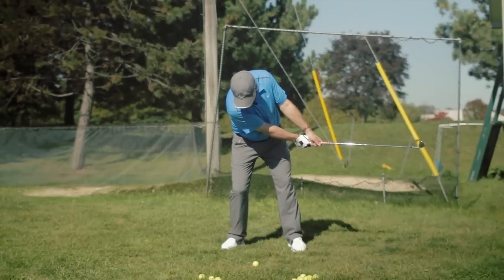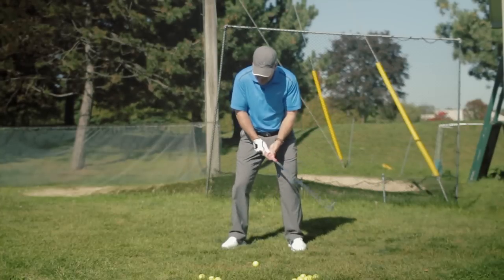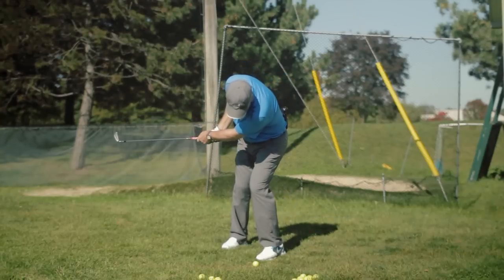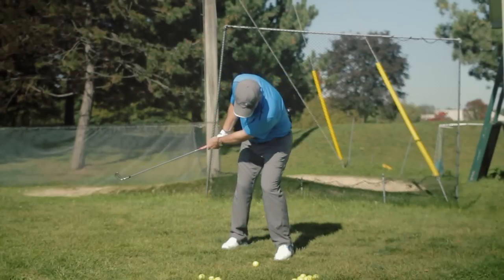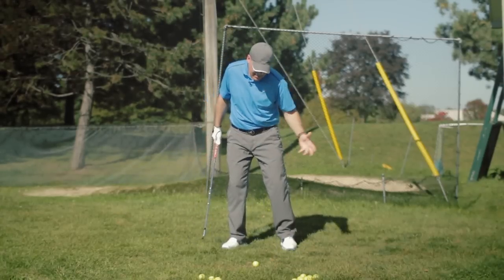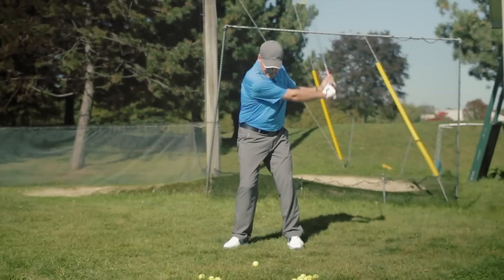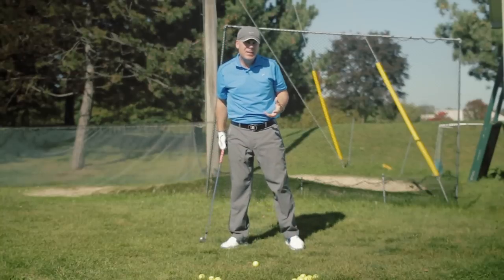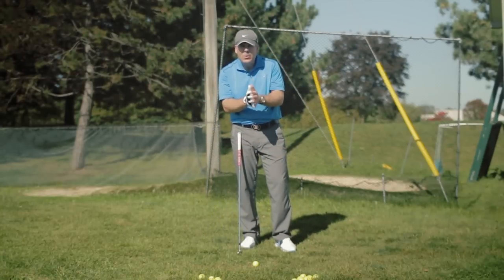Notice how my head drops as I try to keep it down while getting my backswing. The same thing happens on the other side — I swing toward the target, try to keep my head down, and my trailing shoulder is pulling my head down instead of collecting the head and bringing it up into my finish. So please, please stop trying to keep the head down.